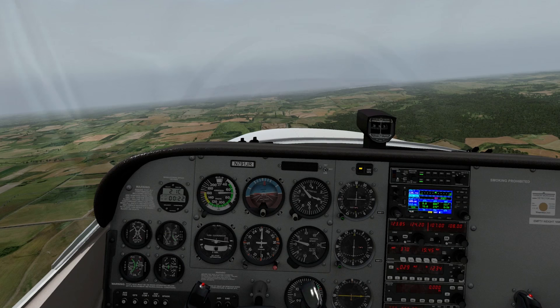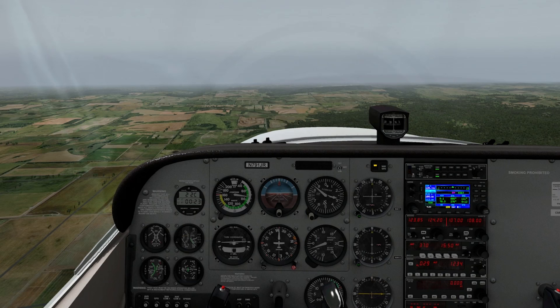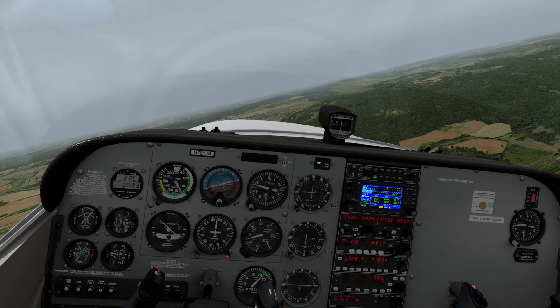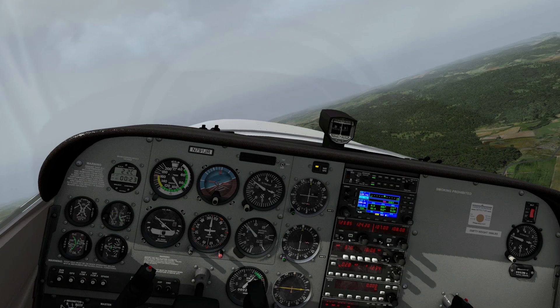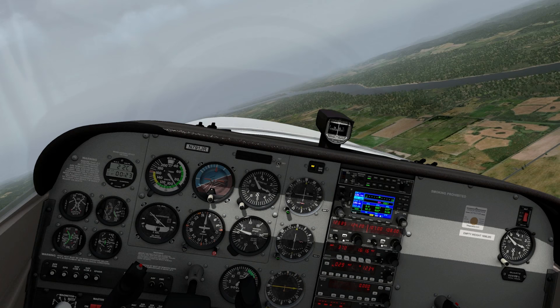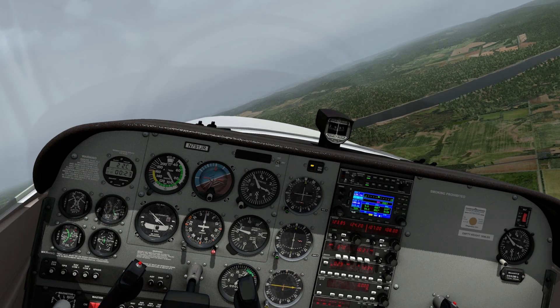Bringing flaps up, back to 2,200 RPM, turning right to the east. That stall was absolutely incredible. Climbing back up to 3,000 feet. There's the Mississippi River as we turn back east.